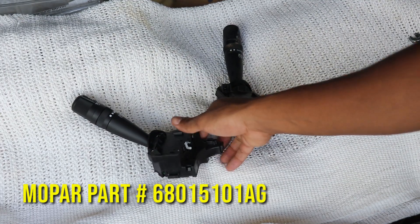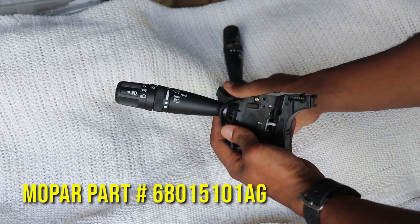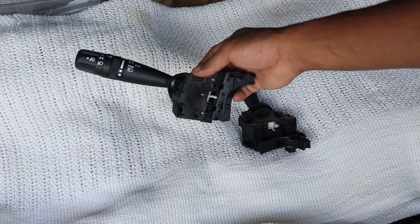It is getting replaced today with our new unit. It has everything else that's exactly the same — all the graphics are the same — except these look brand new, these have been wiped off. So let's head back to the Jeep and install it.